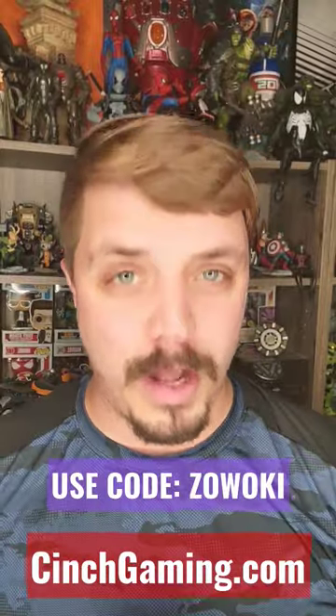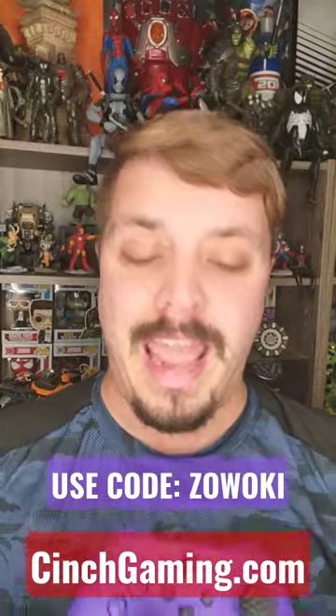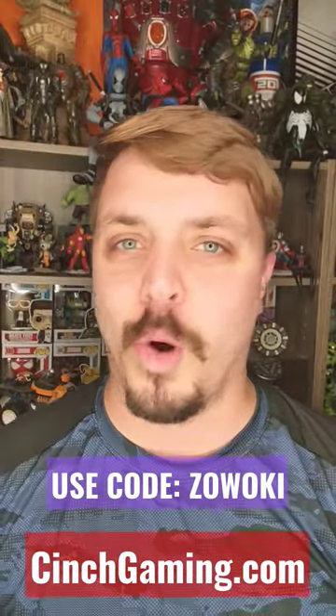Head over to cinch.com or cinchgaming.com and make sure you use my code ZWOKEY to get 20% off your custom built controller built to your standards and how you want it to look. You can also get mapping buttons, so check out cinchgaming.com and use code ZWOKEY.